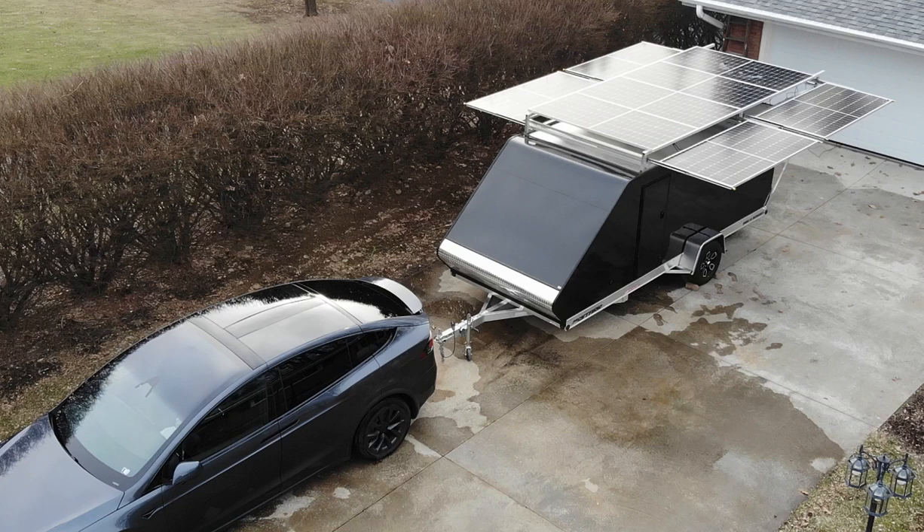I have some videos already posted on my YouTube channel where I took my camper from Pennsylvania down to Florida and back, all the way to Key West. In the video just prior to this one, I detailed how I drove to Michigan and picked up this toy hauler. I bought it because it's low-profile and lightweight, and in that prior video I showed the hardware and solar panels I was going to mount on it to make a solar trailer.